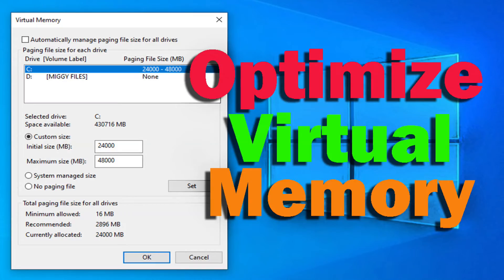The last step I recommend is to optimize your laptop's virtual memory. I have a video where I show you how to do that and I'll post a link to that in the video description.